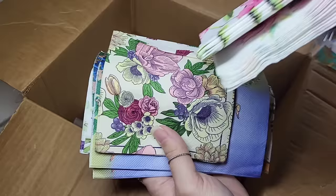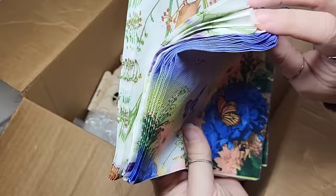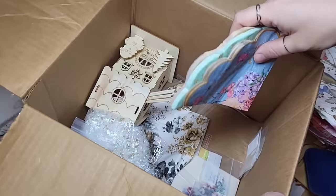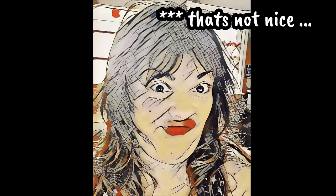This box had the most amount of napkins I had ever been given for any type of challenge, and they're all stunning. I'll be hoarding them all — I will not be sharing these napkins, just letting you know ahead of time.